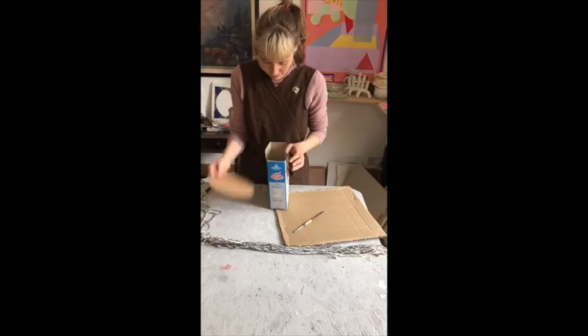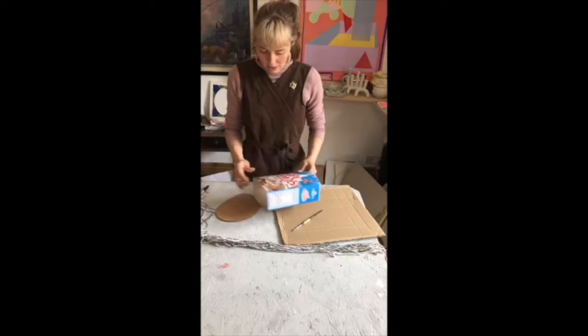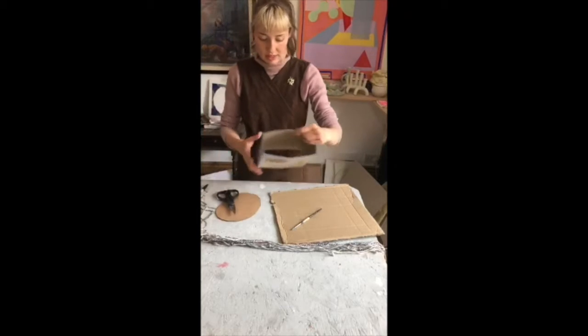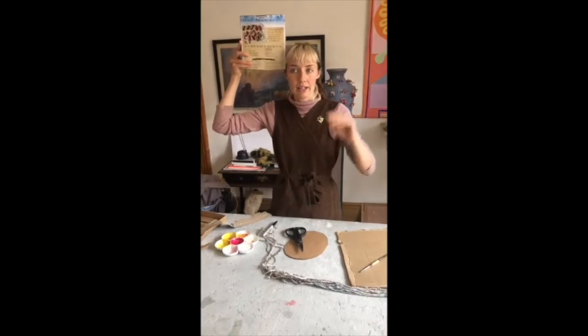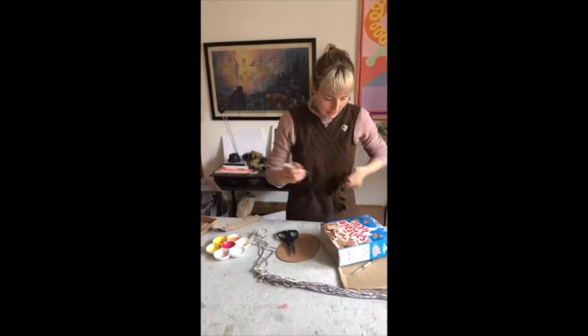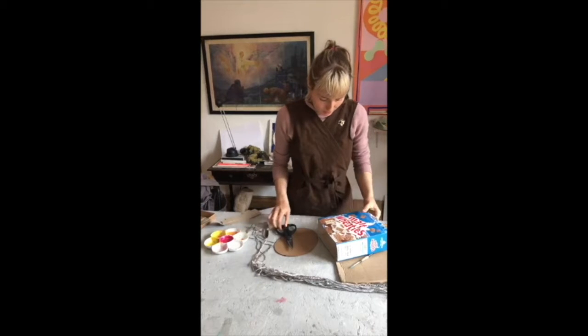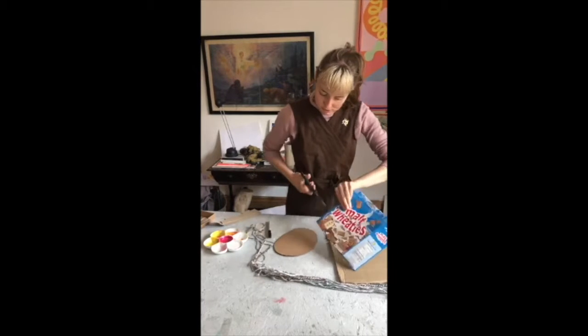Hopefully this will fit my head, but if it doesn't, that's okay. We can think about how tall we want the hat to be — maybe I want to cut it in half. I'll draw a line down the middle, and you can squeeze it like that to adjust the shape.